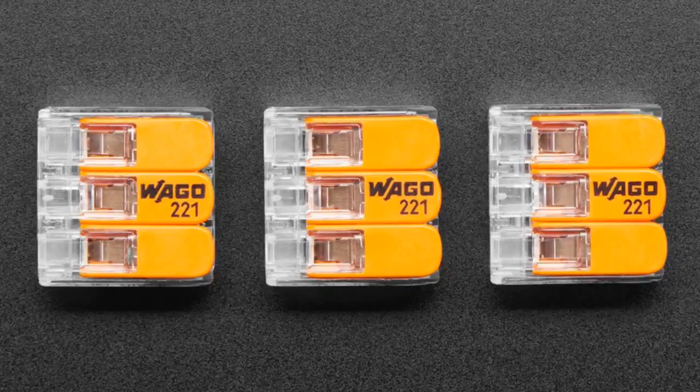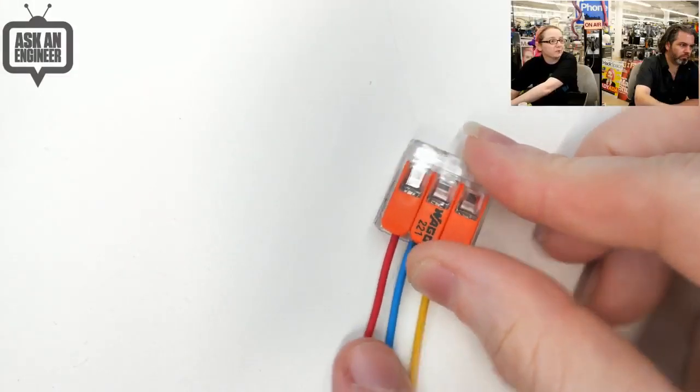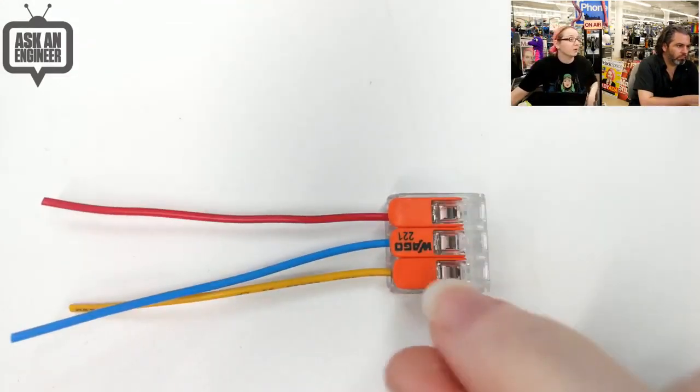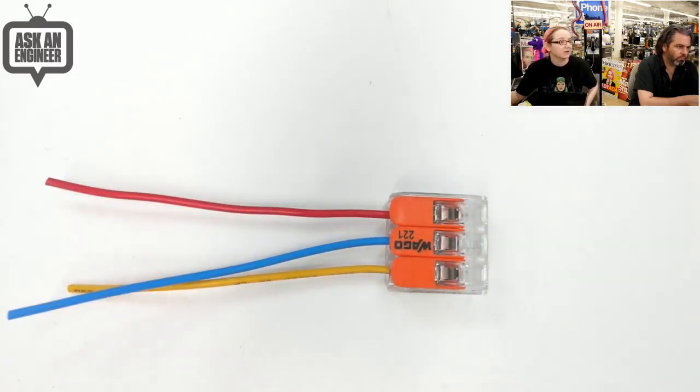These are really great quality, like wire nuts. It's a lot better than trying to solder wires together and then heat shrinking them, because it protects them. You just strip the wire, lift the latch up, put the wire in, close it. I can show it on the overhead. These are great. These are so popular — especially for people doing LED wiring, where you have a lot of LED strips.